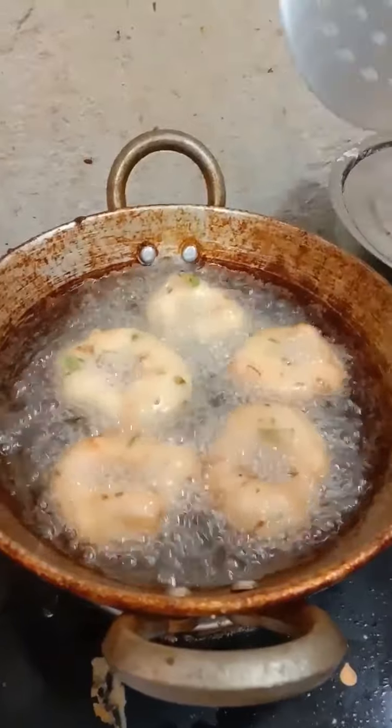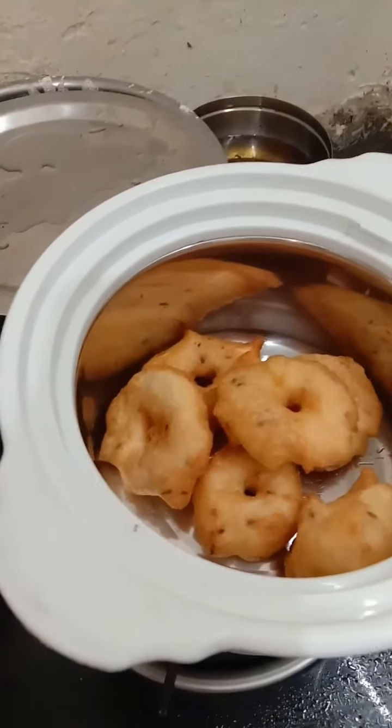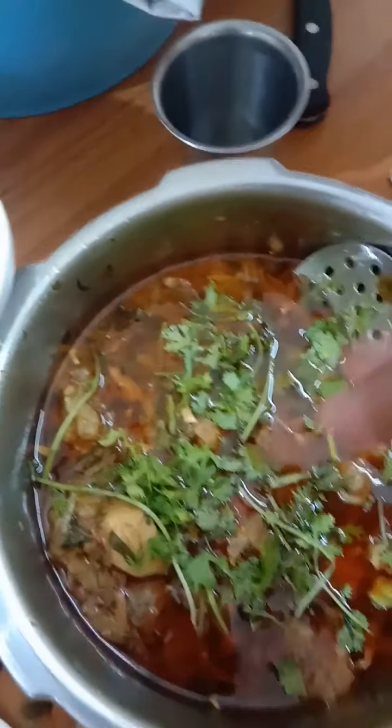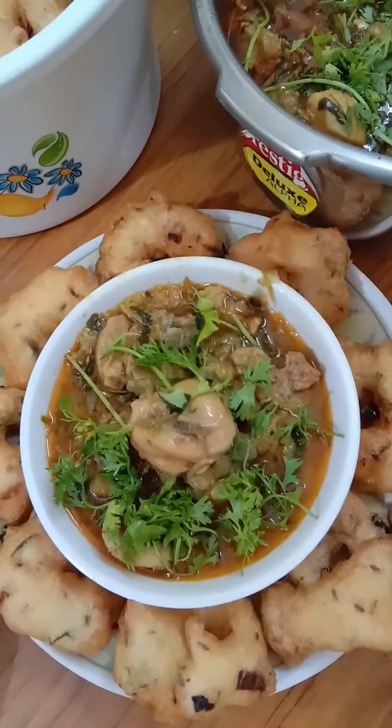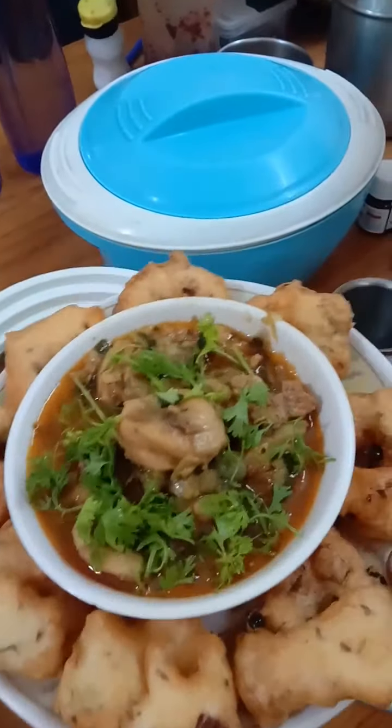At this point, we have to cook. We are doing a good job. Let's eat the chicken.